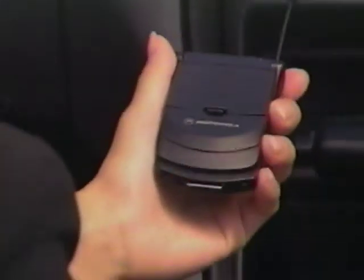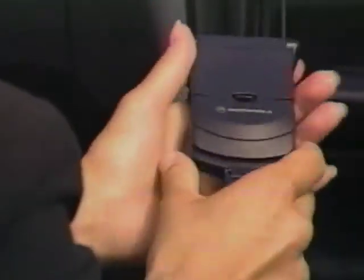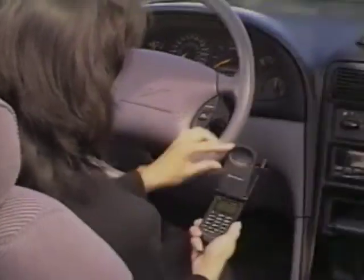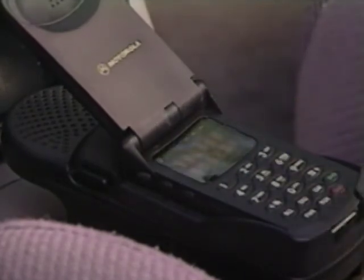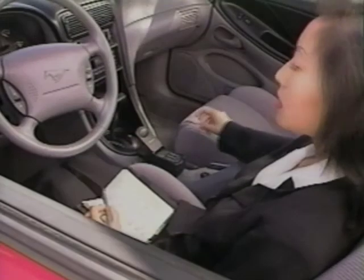For frequent phone use on the road, the cigarette lighter adapter supplies power from your car's battery while simultaneously charging your phone's battery. The hands-free adapter enhances mobile performance. The in-vehicle holder and two-way speaker allows you to keep your hands on the wheel while you talk on the phone.